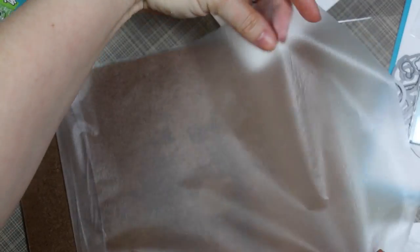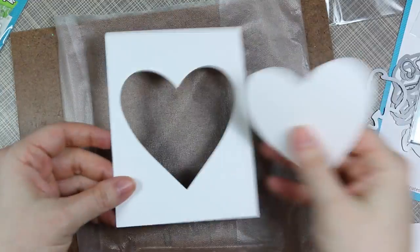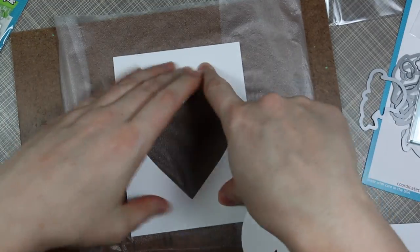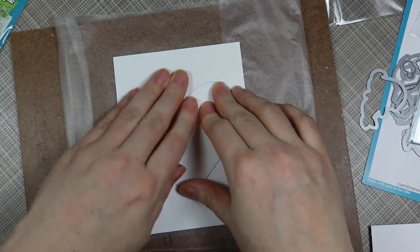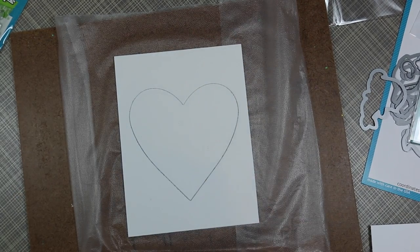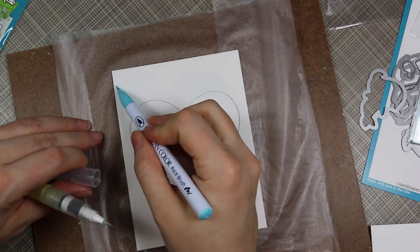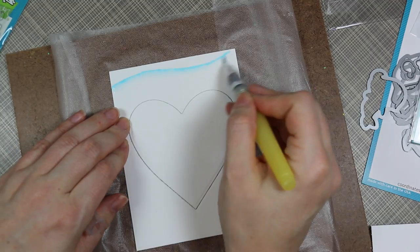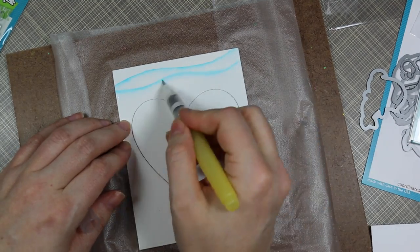I'm taking some Press and Seal Cling Wrap — if you're not familiar with it, it just presses onto anything. I have a whole box of it in my craft room and I always forget I have it. I basically turned it face down, pressed it, folded it over, and pressed it again onto a hard board, then pressed my watercolor paper onto it so it holds the whole piece. This way I don't have to tape down the edges because I'd already pre-cut this out to the size I wanted.